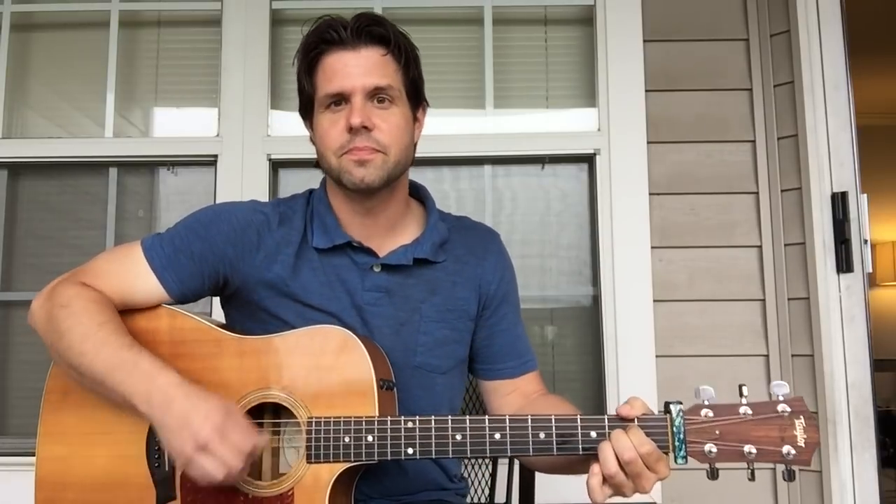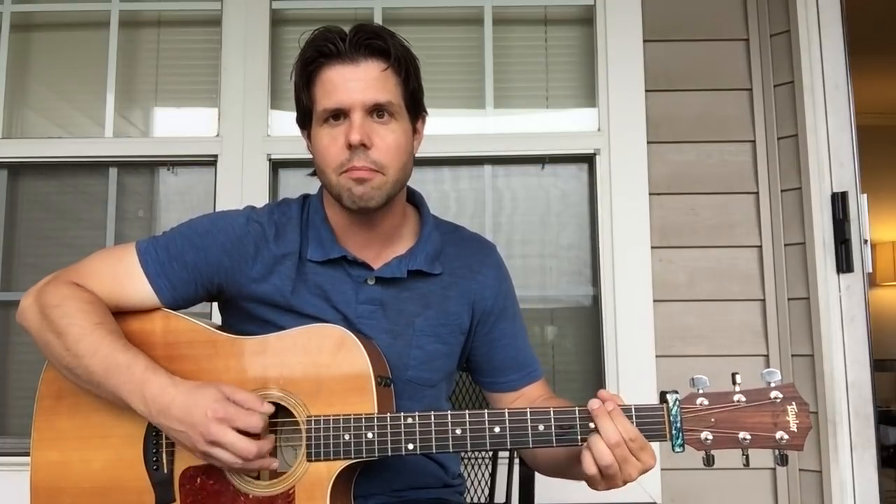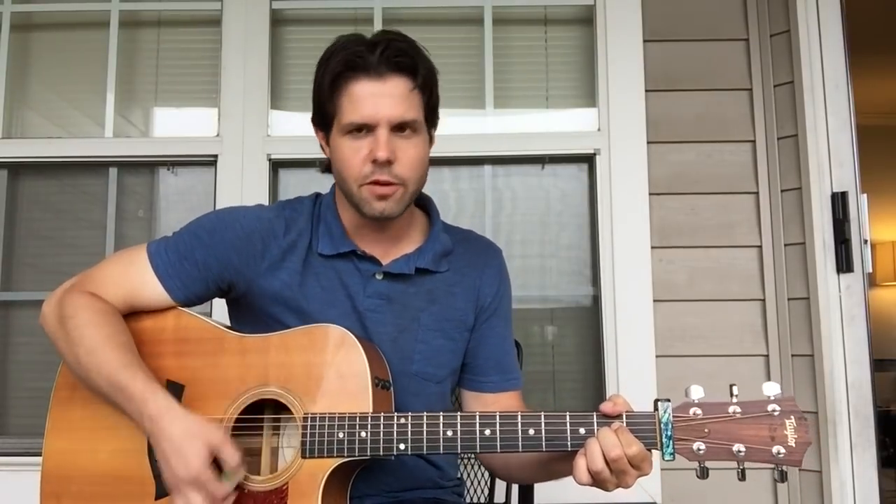Then we're going to switch to A. Then G — one strum on G — and then we're going to do a little walk on the E string: three, two, open. But on the open, you switch to E minor. G... E minor. Back to B minor. And that was the four measures. So: B minor for one measure, A for one, then G gets two beats and E minor gets two beats. That's part one — that's the verse.